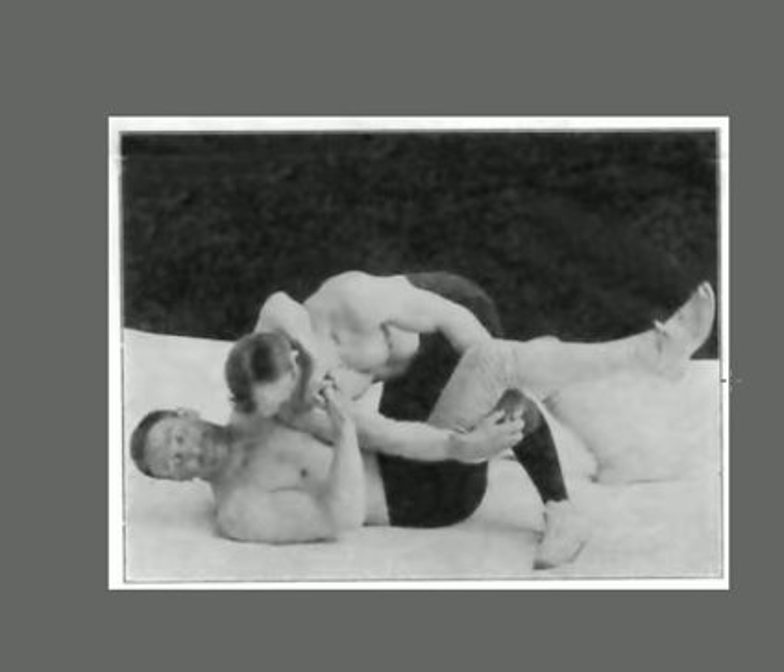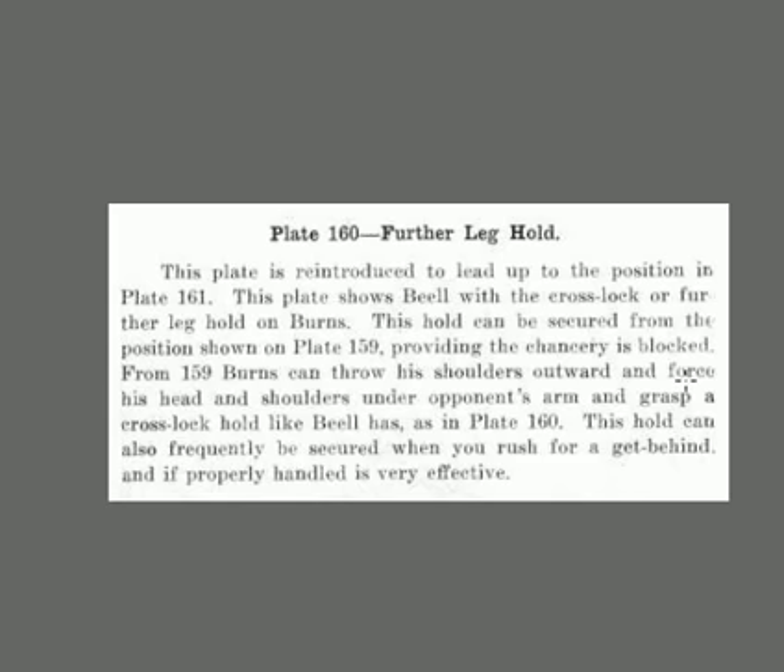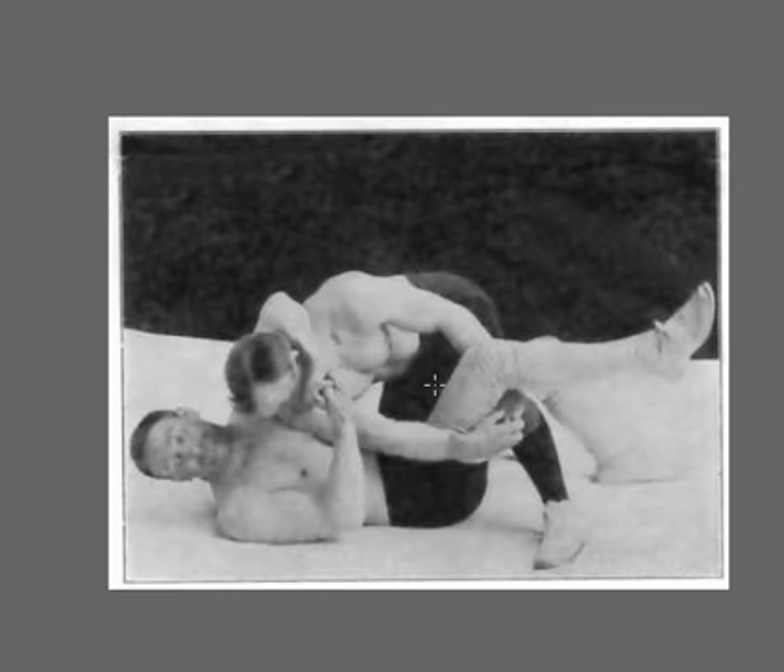He's got him in a chancery hold and the guy below has got him wrapped around his leg. This plate shows a crosslock or far leg hold on Barnes. The hold can be secured from the position — Barnes throws his shoulder outward to force his head and shoulders into the opponent's arm and grasp a crosslock. This can effectively rush the opponent to the side. In wrestling, Barnes is going to have the advantage because he can simply lift up on that leg and put his shoulders on the mat for the pin.